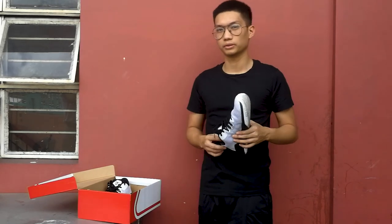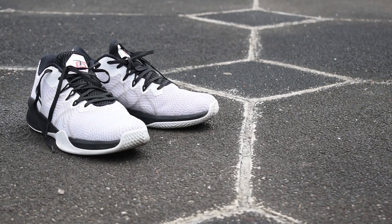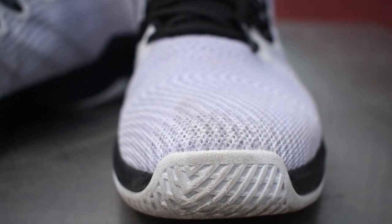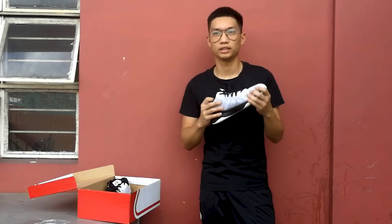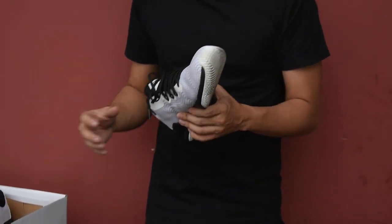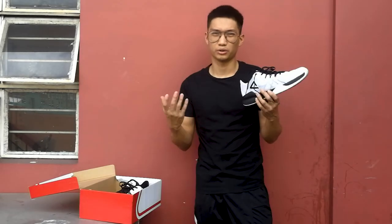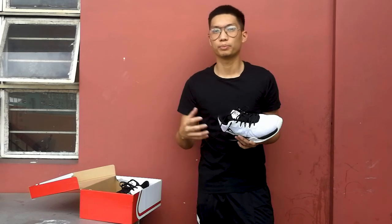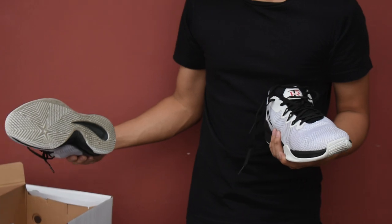Now we're going to talk about the thing that disappointed me the most — the materials. This is a budget model, so you're not supposed to expect premium materials. But there are some budget models from other brands, and even Peak themselves, that offer really good high-quality materials. What I don't like about this shoe is it's a layer of mesh on top of another layer of cheap mesh. As you can see — I'll grab my right pair — there's already fraying on this side and I literally just played one game in it. For 3,200 pesos, or about 60 dollars, that's kind of what you expect, but it was disappointing. I'm hoping it's just my pair.